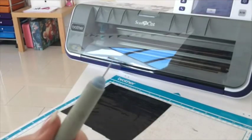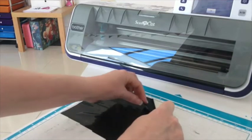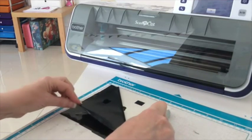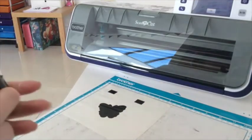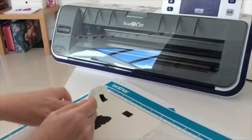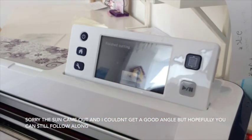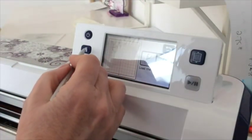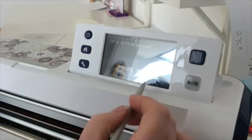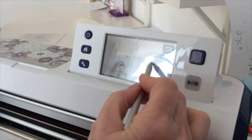It's cut out and still on my mat. I'm going to use a pointed tool to lift the corner of the vinyl, separate it from its backing paper, and peel it away slowly. I'm left with the butterfly and the registration points — I'll discard the waste. I'll take this off my mat and put it to one side. Now we're going to cut the second part of the butterfly. The screen is asking if I've finished cutting, so I'll say OK and click the home button.